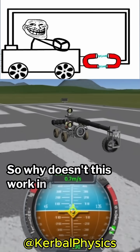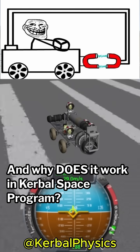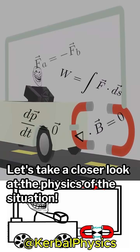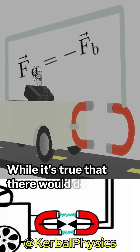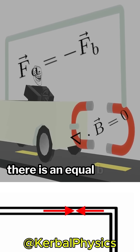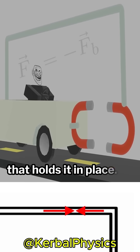So why doesn't this work in real life? And why does it work in Kerbal Space Program? Let's take a closer look at the physics of the situation. It all comes down to the fact that the magnet is attached to the main body of the car itself. While it's true that there would definitely be a force that pulls the magnets together, there is an equal but opposite force distributed along the bar that holds it in place.